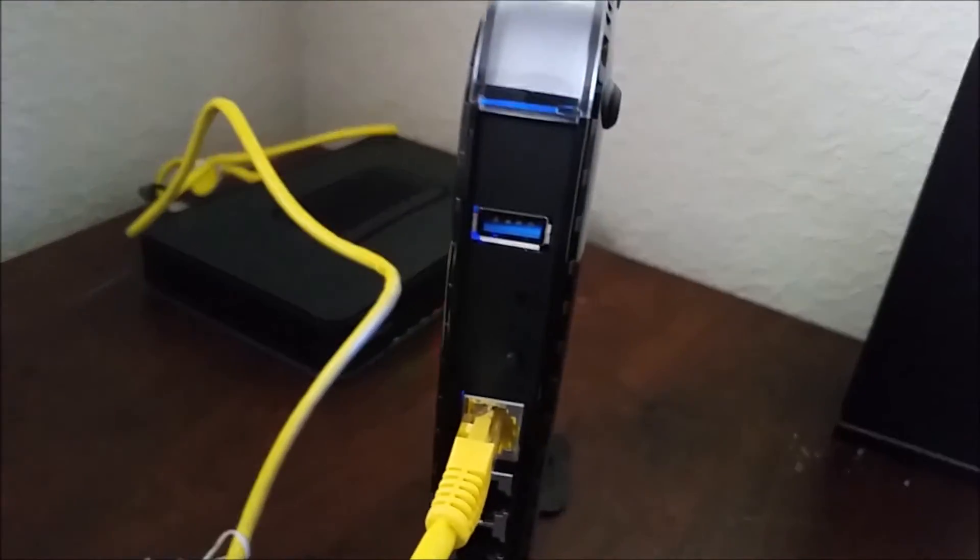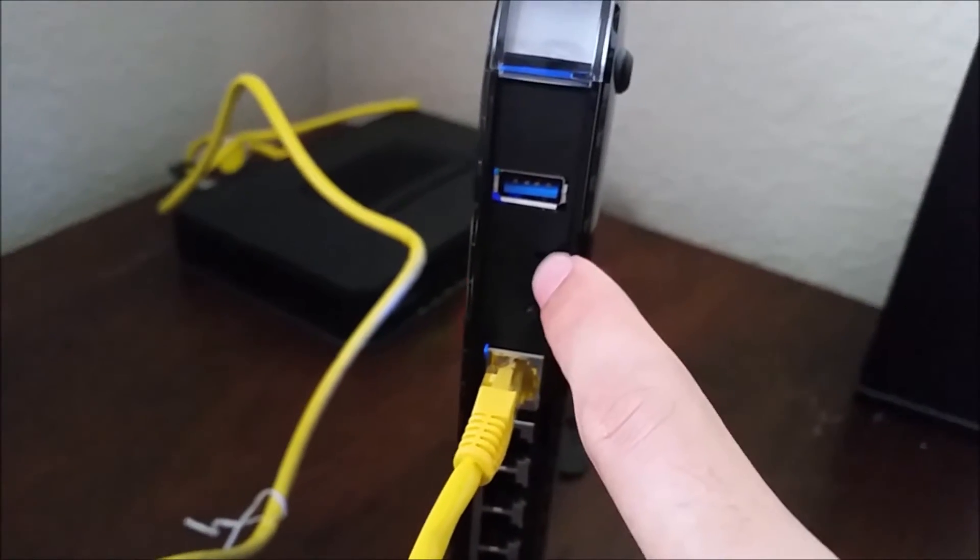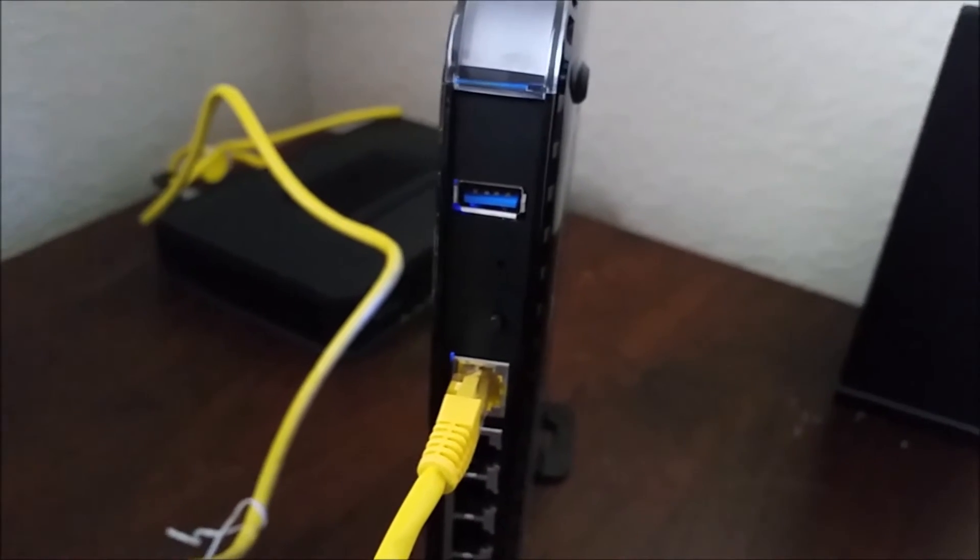If you take a look right here, in between the USB port and this little button right here, there's a little hole — that's your reset button.